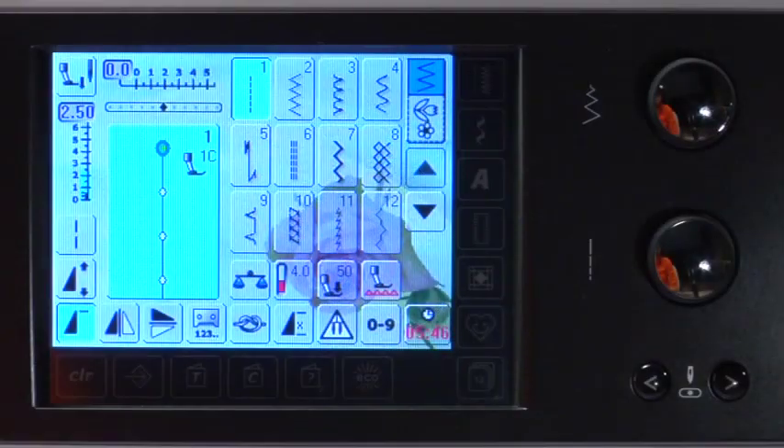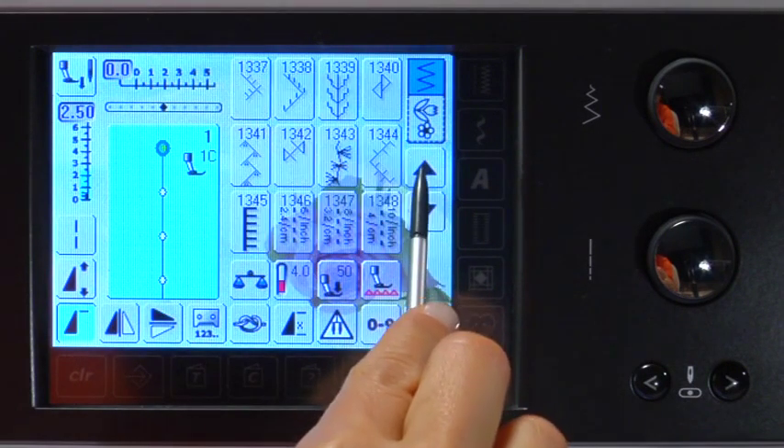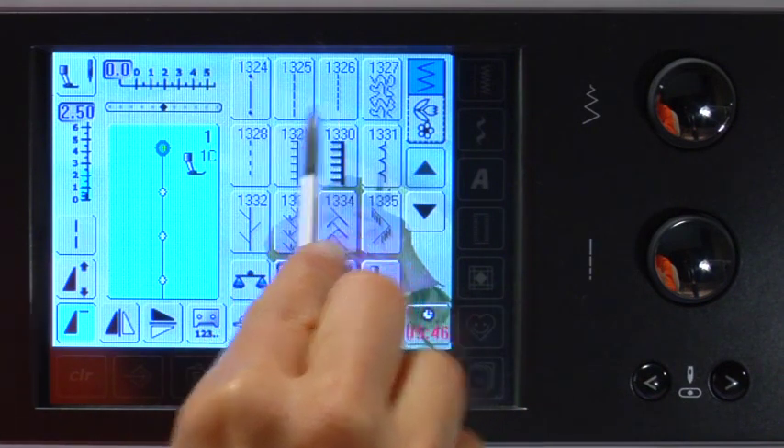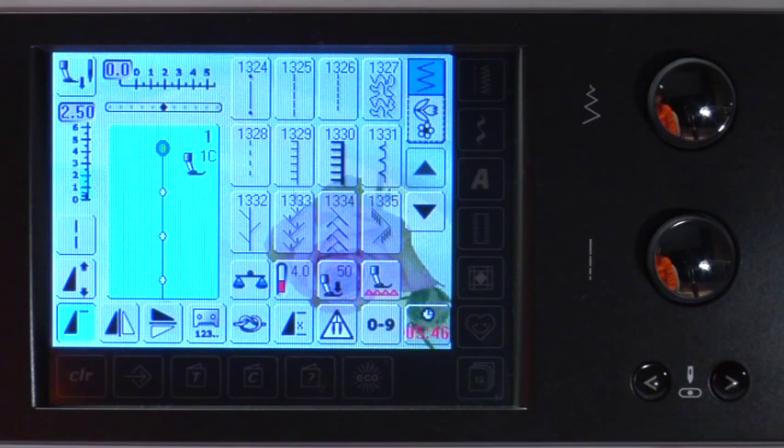To access the dedicated quilt/patchwork stitch screen, touch the icon. Scroll through the large selection of stitches, including the quilter securing program, straight stitch for seaming, hand look stitch, and many others that can be used for embellishment purposes.